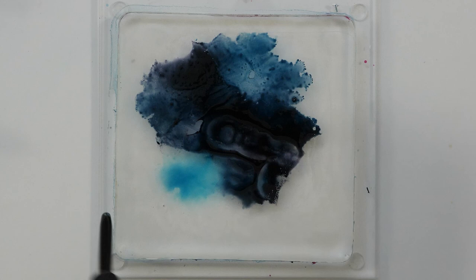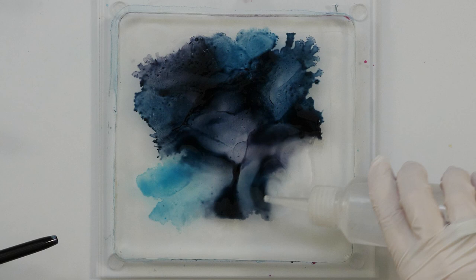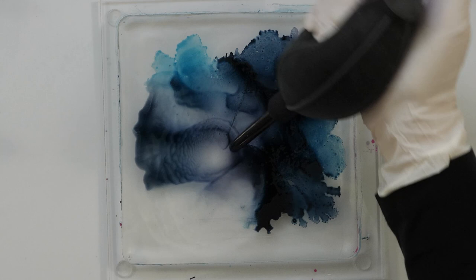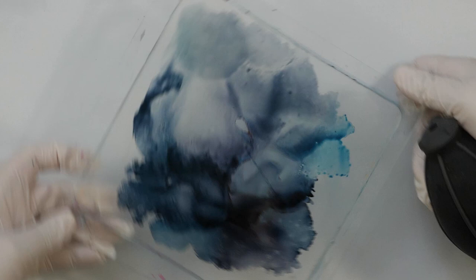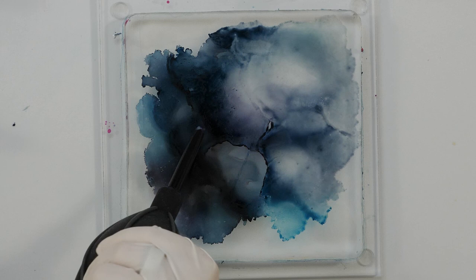It starts to dry already a little bit, but I just keep adding alcohol to spread it around. I want it to be kind of everywhere on the plate, and then I want to work with this stencil also. This is a little bit of experimenting for me because I don't know exactly how this will work with the stencil on the plate, but this is so much fun to do. It is so playful. It's hard to control exactly the flow of these inks, but I think that is also the fun of it.